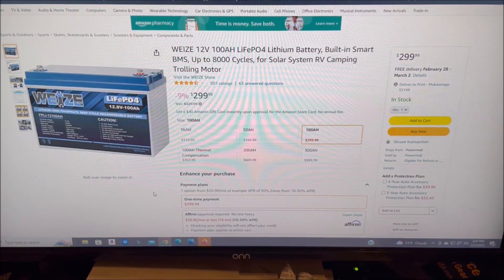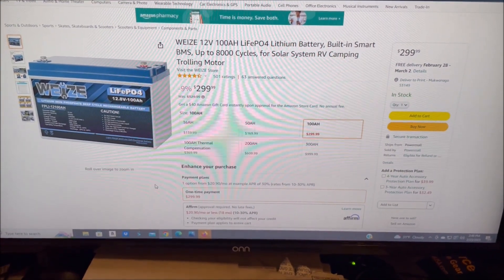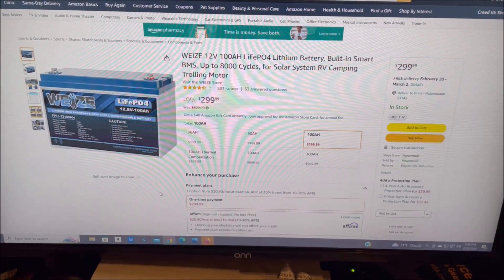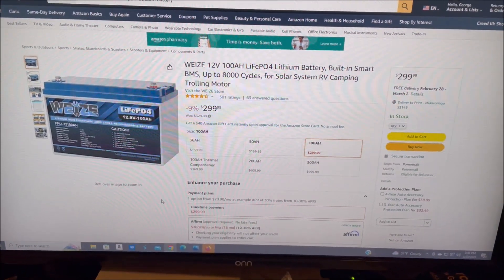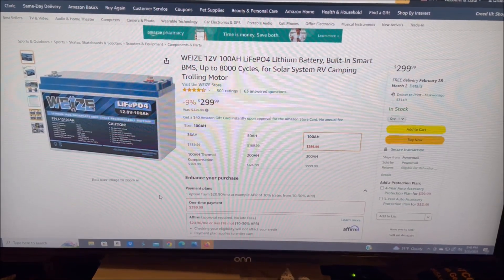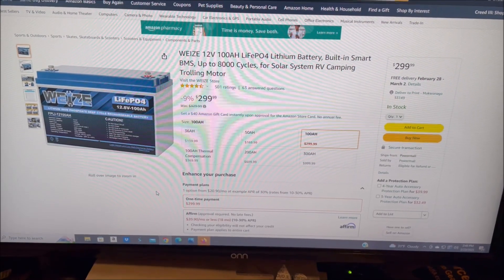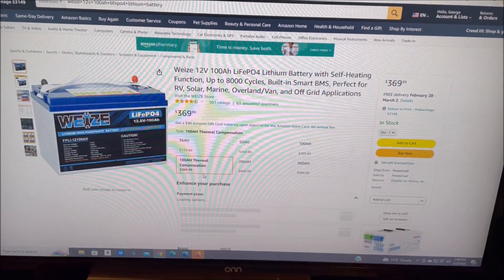Welcome to the Chief's Way. Now mash that subscribe button or drop and give me 50! Hi YouTube, I just wanted to do a quick video on the new and improved WEEZ battery that's out. This is the standard WEEZ 100 amp hour LiFePO4 battery that I have 6 of them that I'm using in my system. You see it has a new price of $299.99, because they just put out this new battery.